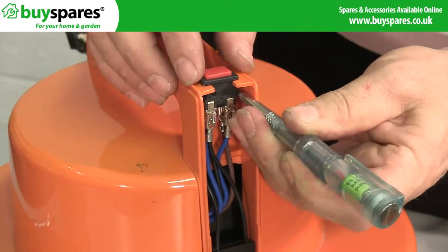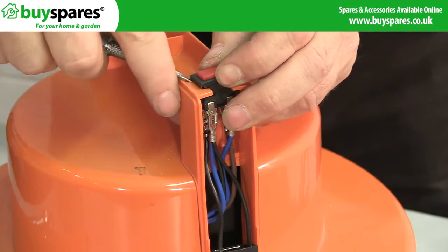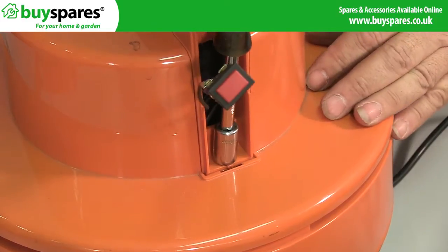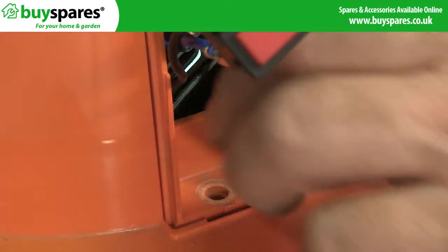Remove the switches from the handle by using a flat head screwdriver to squeeze the locking barbs on the side of the switches and pulling them upwards and out. You then need to undo the two bolts on either side of the handle to separate the top from the rest of the head unit, before lifting the top off.